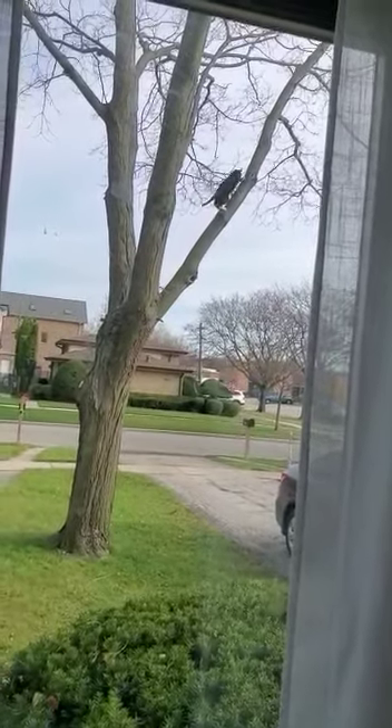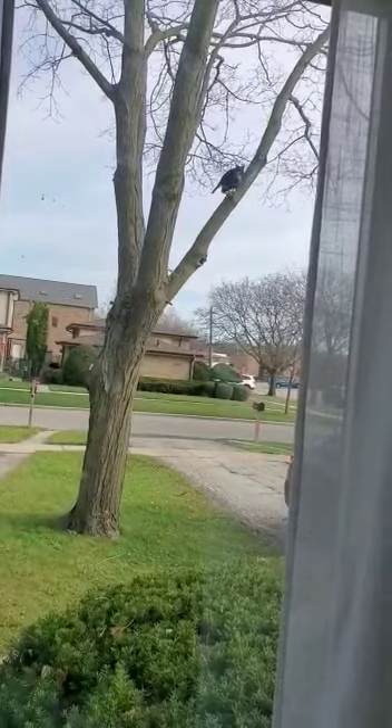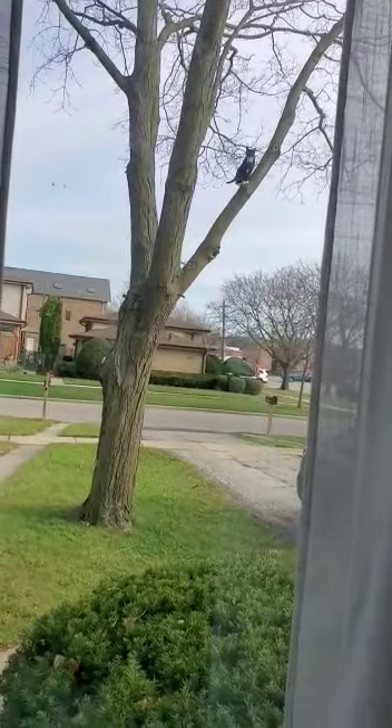Ready? He's at the top, he's on section. On the switch, it's good. Ready? He's at the top, he's on section. That's it!